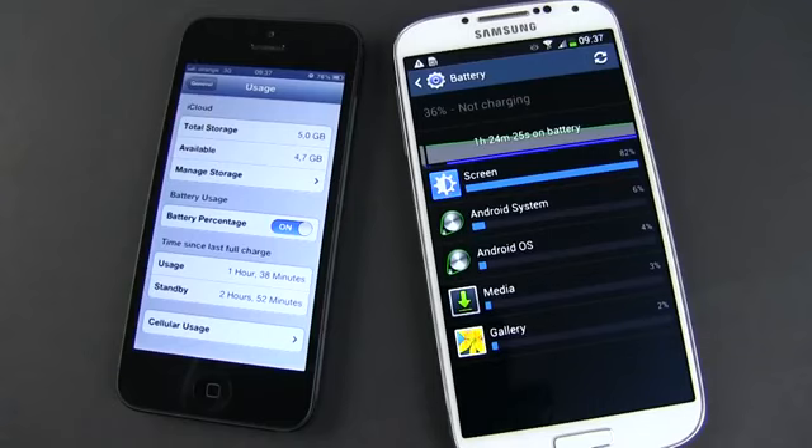As we get closer to the end of our comparison, we should talk about two other important aspects. First, the battery life. With average use, the iPhone can last through the day. The Samsung, however, can even last for two days.